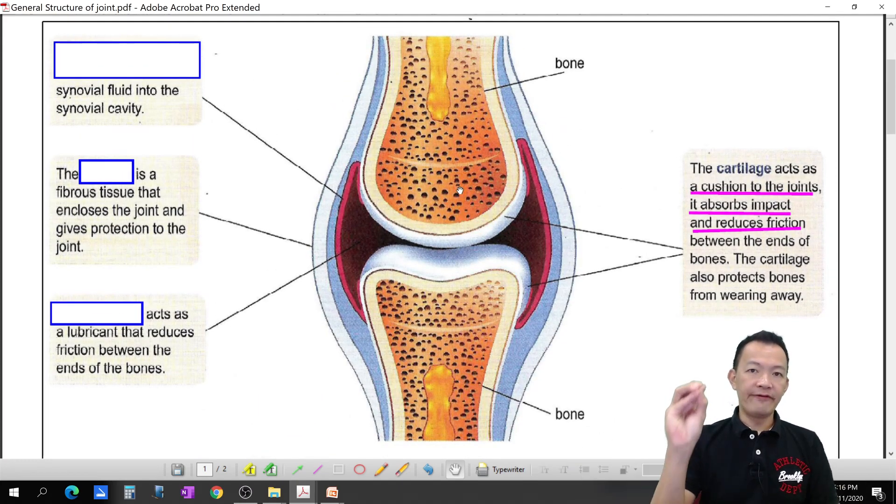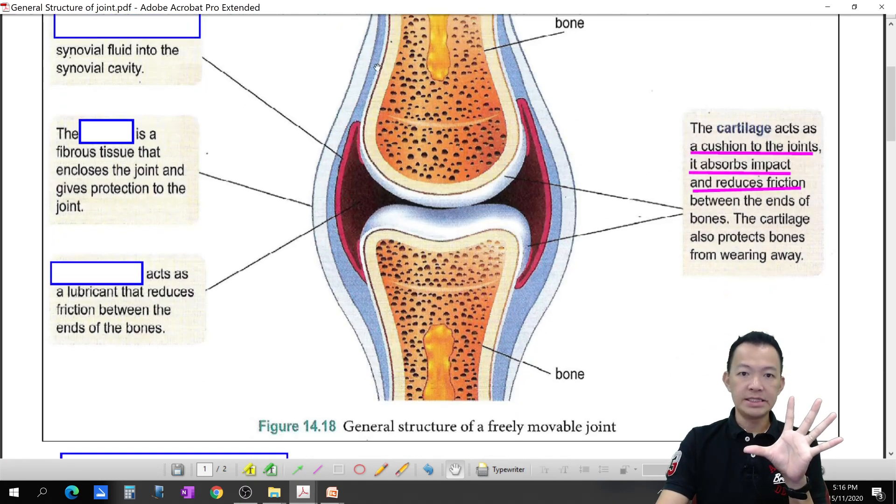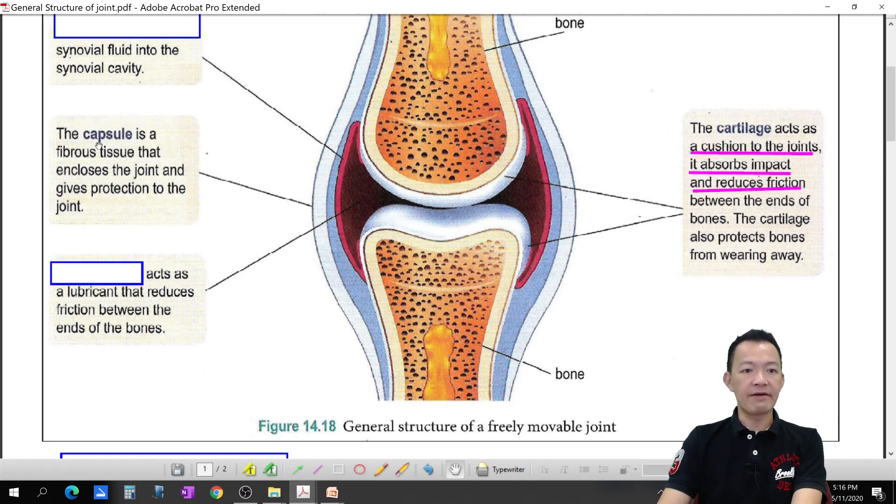For all the freely movable joints, the joint must be covered or enclosed by a layer called the capsule. The capsule is a fibrous tissue — a very strong tissue — that encloses the joint and gives protection to the joint, wrapping it tightly all around.